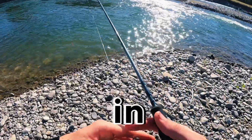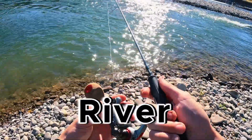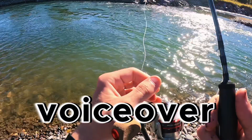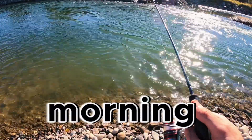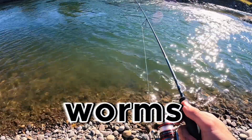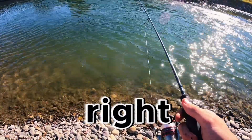Welcome back to another video. In today's episode we are going to be doing a trout catch and cook along the Gallatin River. We actually forgot to do an intro, so that's why I'm doing a voiceover right now. We started the morning off with some fly fishing, didn't catch anything, so we decided to switch it up to some worms — and that's when we actually started catching fish. Stay tuned and let's get right into the video.